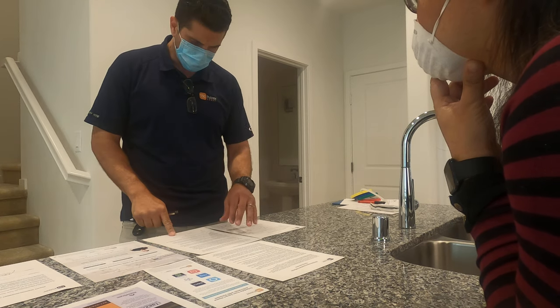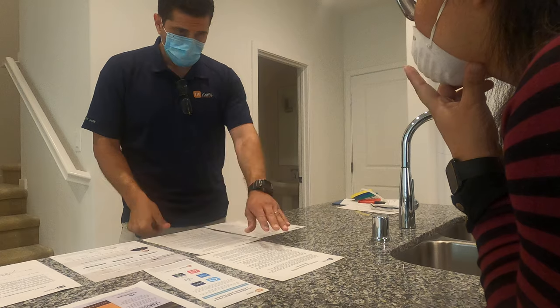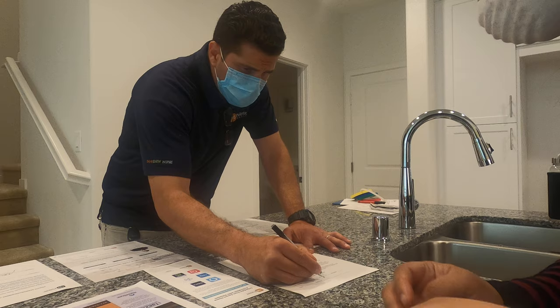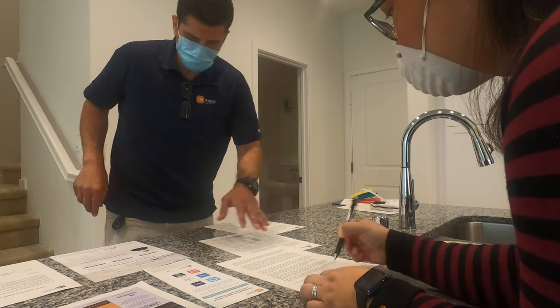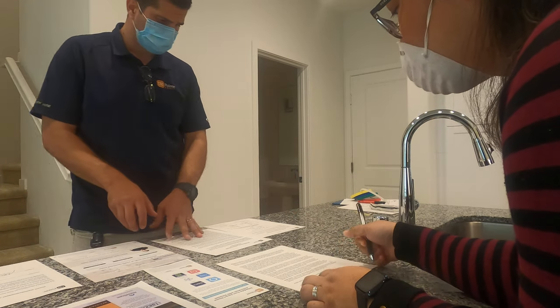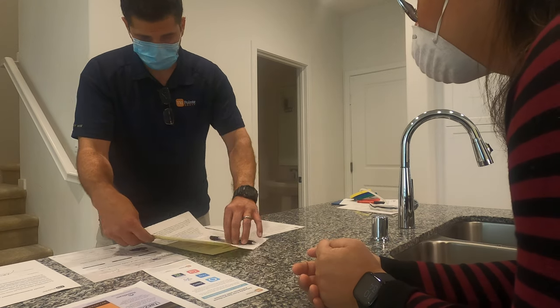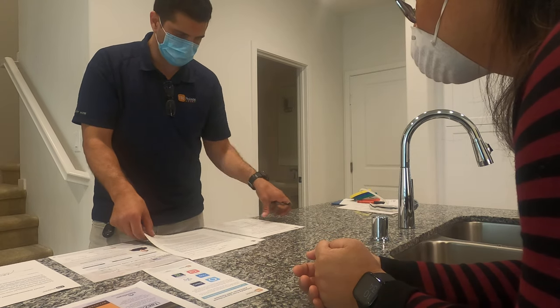Just need a signature right here — only one signature needed for that one. The next item has to do with landscaping, so let's take a peek out the window over here.